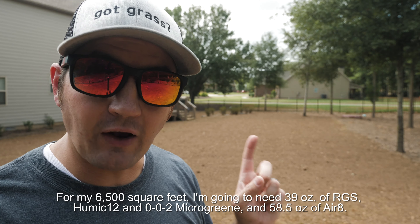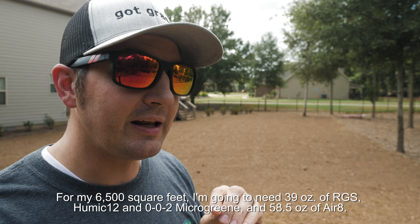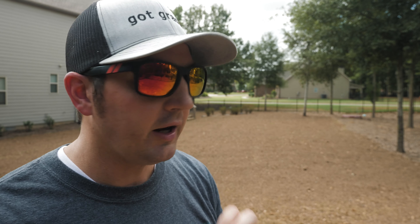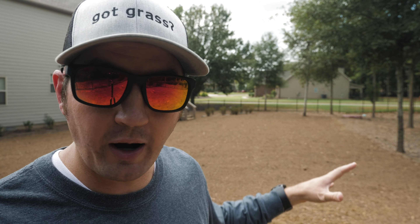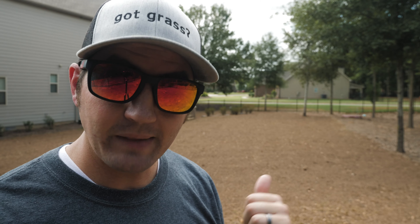I'm going to need 39 ounces of RGS, Humic 12, and 002 Microgreen, and about 58.5 ounces of Aerate. Let me address one of the questions I get a lot about the Biostem products — you can make combination applications. Here's how: you can do RGS and Aerate together and spray that out, then do Humic 12 and spray that out, then do 002 Microgreen and spray that out. I'm going to be using the unicorn sprayer, so I'll bust that out, fill it up, and get to spraying.